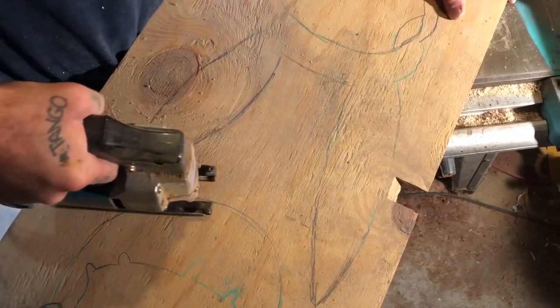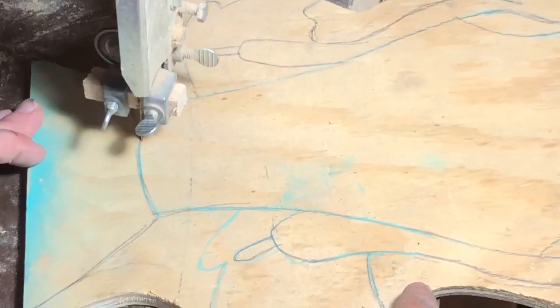And speaking of cutting them out, here I am using my jigsaw to cut out the basic shape before I move over to the bandsaw.